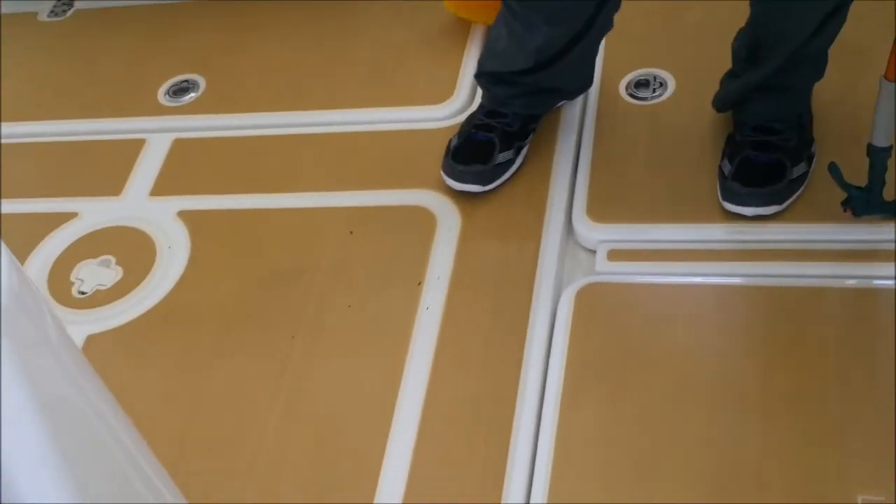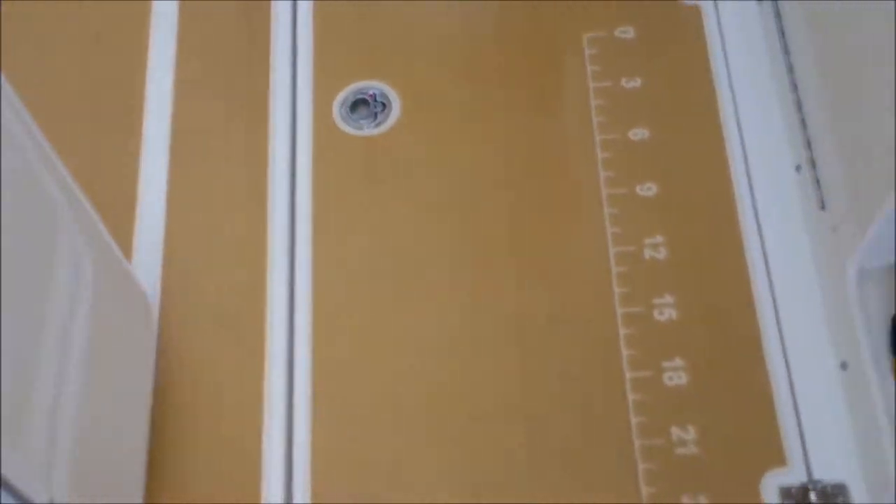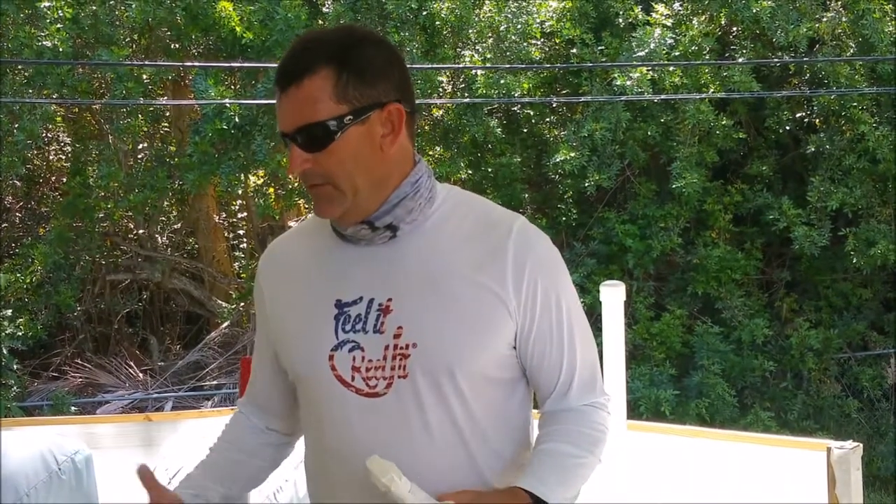The sea deck does get dirty. You're dropping everything between fish blood, fish guts, squid juice, cut bait juice — you name it, it gets on here. Even though we clean it off as we're fishing, you're still going to get it on there and it's going to sit on there for hours on your way in.